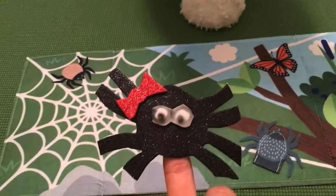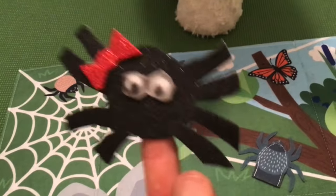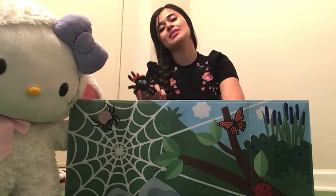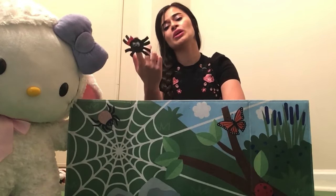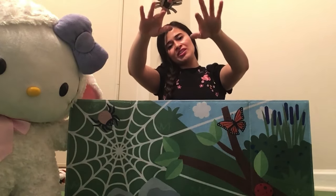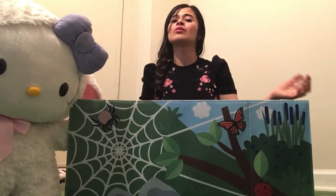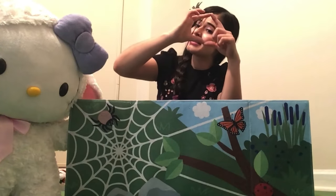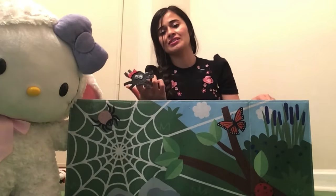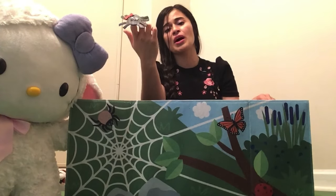Now that we have our puppet, we are ready to sing our song — Itsy Bitsy Spider. Let's go, ready? The itsy bitsy spider went up the water spout. Down came the rain and washed the spider out. Out came the sun and dried up all the rain, and the itsy bitsy spider went up the spout again.